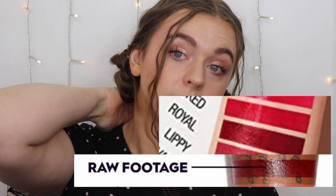I have it in the shade Texta — that one was the most similar to Cheeky in the Maybelline one. There's also Raw Footage in the Urban Decay and Royal in the Maybelline which were very similar. I almost went with those but decided to go with neutrals.